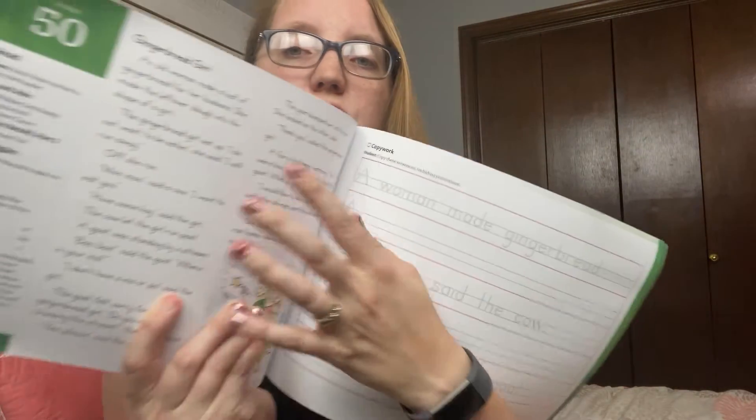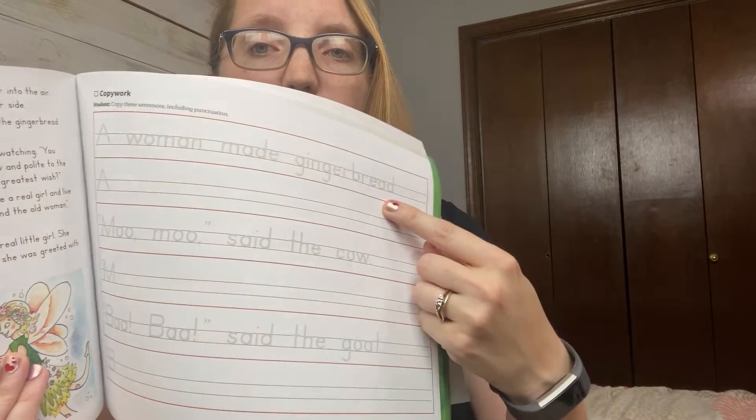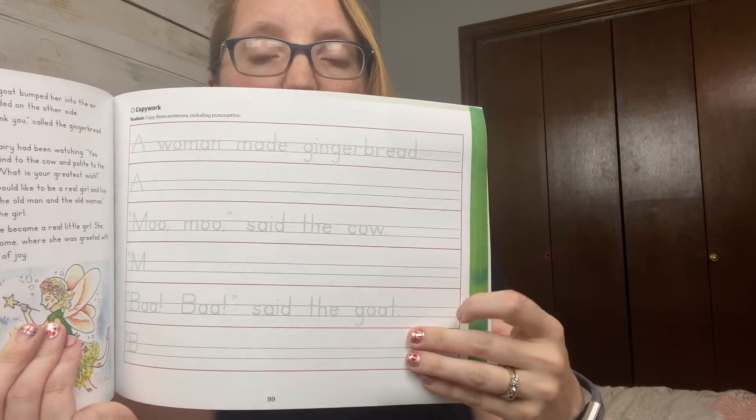Next question: is this just a reading program or does it include other subjects? I assumed when I received the box it was just a reading curriculum. I had read there was some handwriting involved but didn't think much of it. This is actually a fairly complete language arts curriculum, especially if you consider the suggested ages. It includes adequate handwriting for grade level — for each and every lesson they have reading content and copy work. In younger grades they're practicing letters; in older grades they're doing copy work.